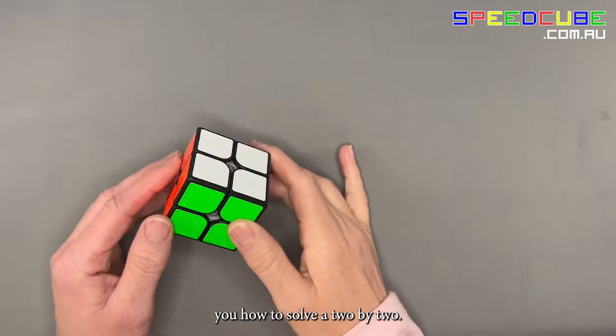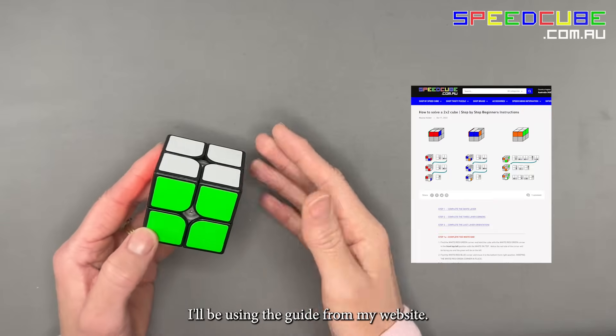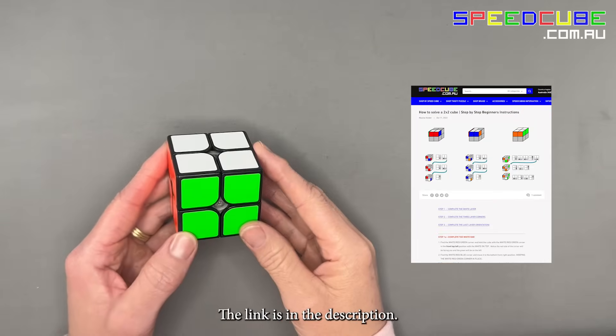In this video, I will show you how to solve a 2x2. I'll be using the guide from my website — the link is in the description.